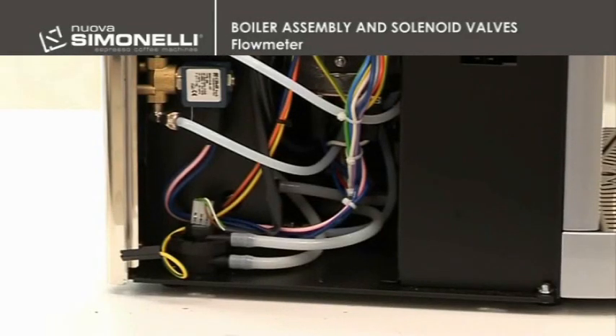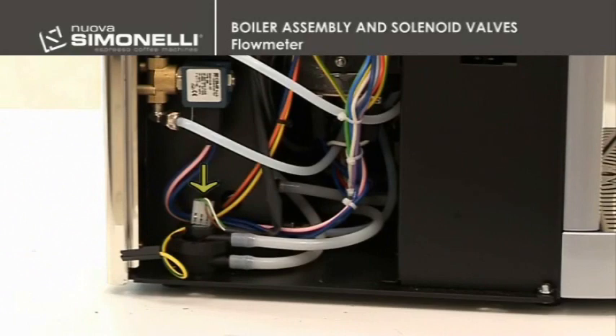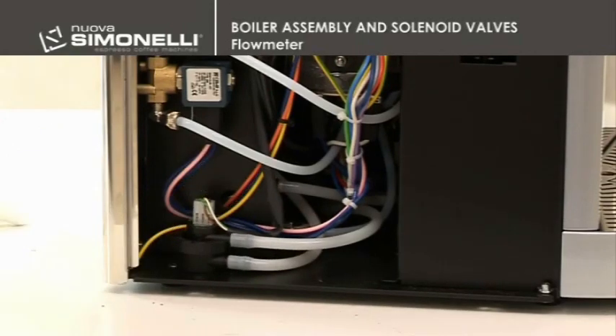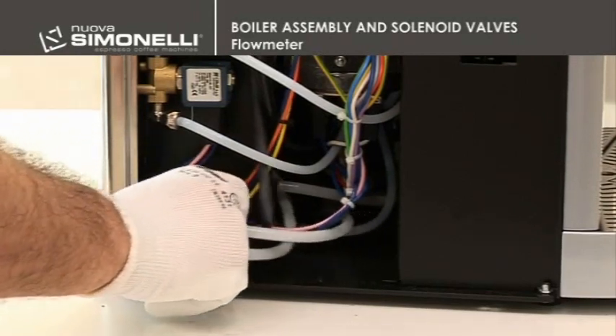Flow meter. In order to remove the flow meter, it is necessary to disconnect both the inlet and outlet tubes, as well as the connector. The flow meter is clipped in — remove it by simply unhooking it from the machine's chassis.